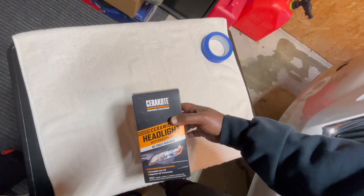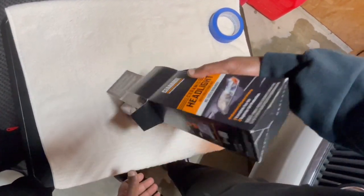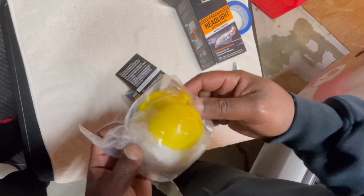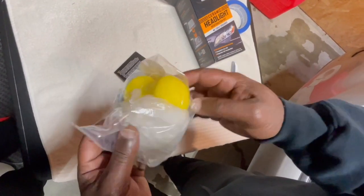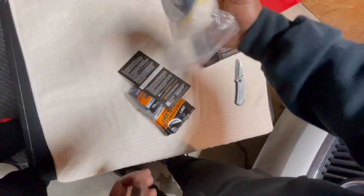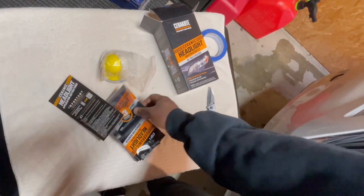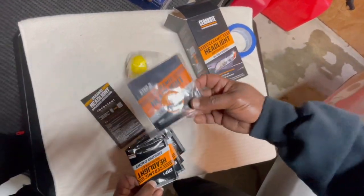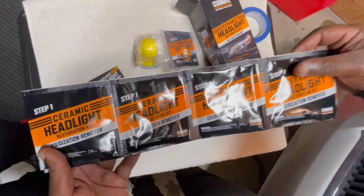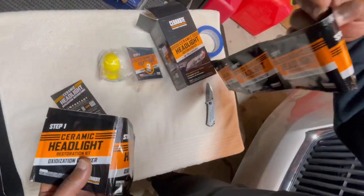I'm just going to dump it all out. We got the prep surface which is number two, and it looks like there's some gloves in there and the sander with some sandpaper, instructions, ceramic coating, and a lot of the ceramic headlight oxidation remover. You got a lot of that — I guess four per side.